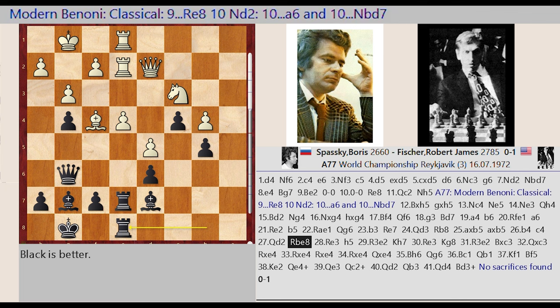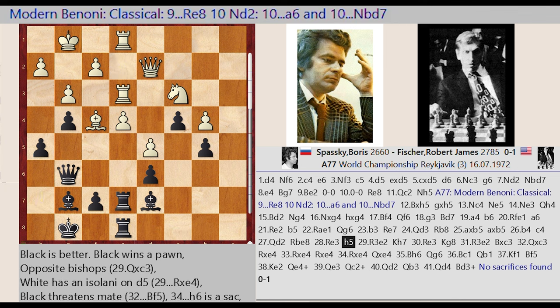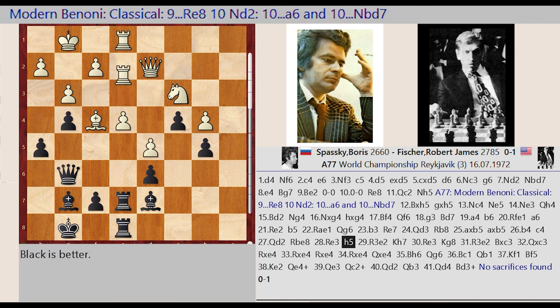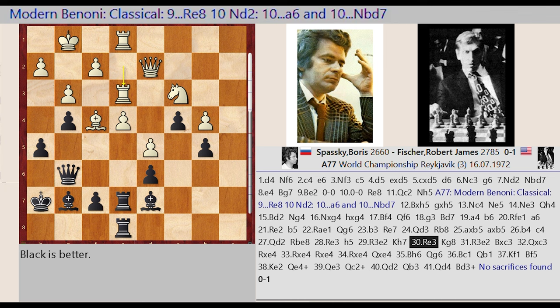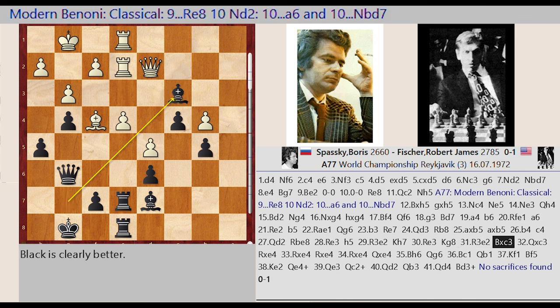Rb8-E8, Re2-E3, H7-H5, Re3-E2, Kg8-H7, Re2-E3, Kh7-G8, Re3-E2. Bishop G7 captures C3, Qd2 captures C3, Re7 captures E4, Re2 captures E4.